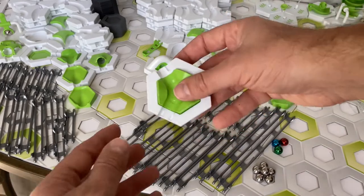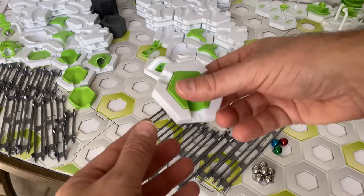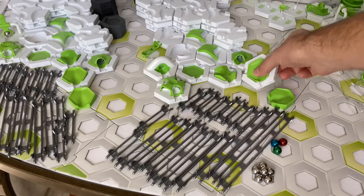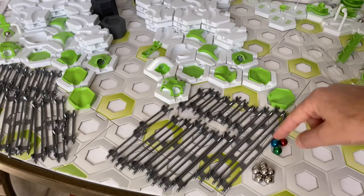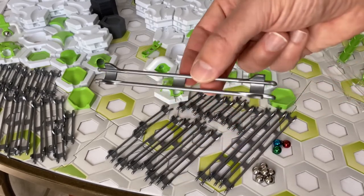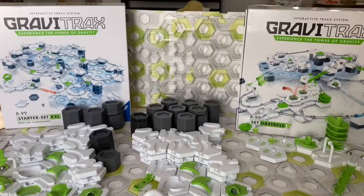A splash pad with basic tile — the splash pad insert has divots to hold the marbles in place until they are hit by other marbles. A free-fall insert with basic tile drops the marble to the next lower level. Two catcher inserts and a basic tile — so you get a total of five inserts but only four basic tiles. You get three colored marbles, six silver marbles, three long tracks, six medium tracks, and nine short tracks. That's everything in common between the two sets.